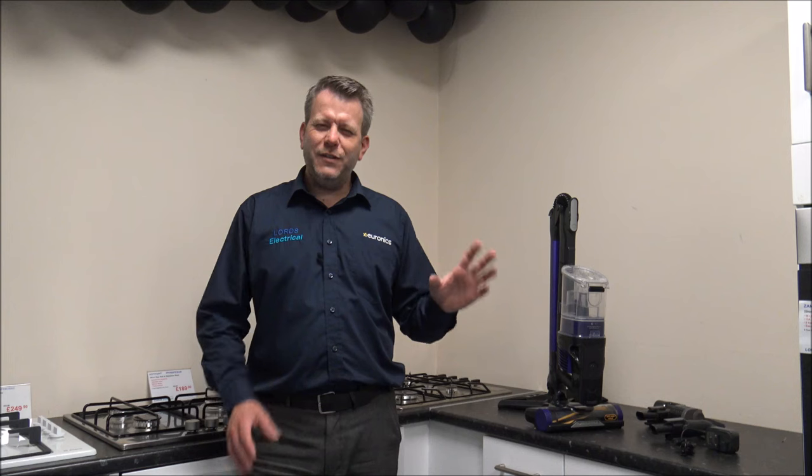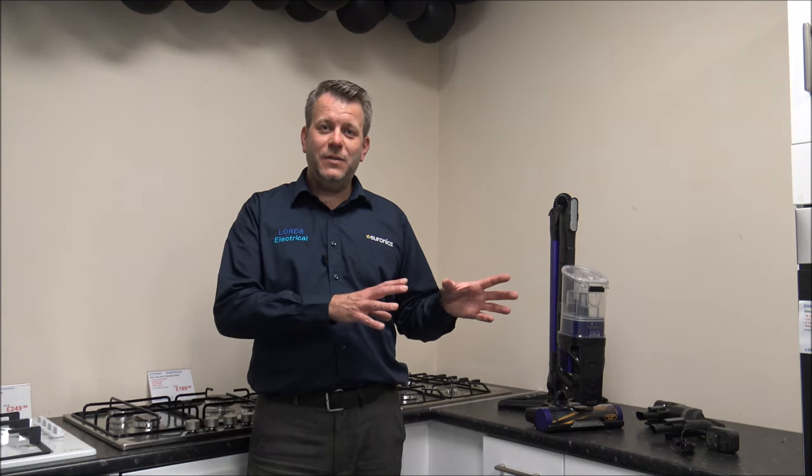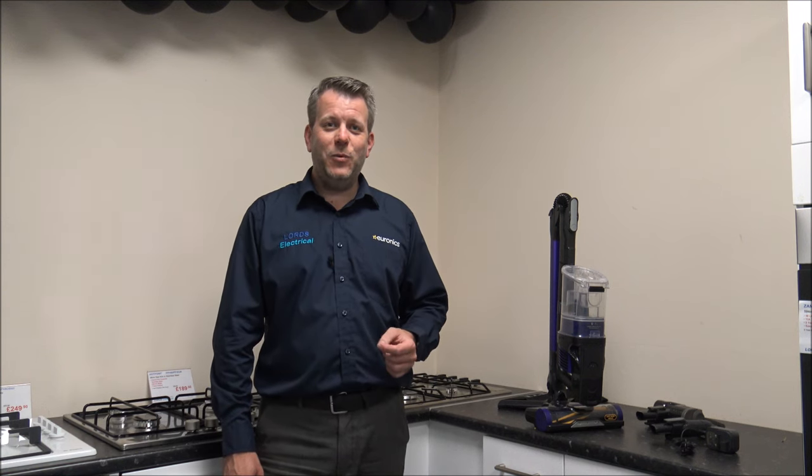The warranty on the vacuum — at this time it comes with a five-year warranty. There are certain limitations on it, but five years on a cordless vacuum is actually really good. That's at the moment — I'm not saying it's always going to be on — but at the time of recording this video it's got a five-year warranty, which is really good because it means that Shark have got confidence in their reliability and are willing to back that up.